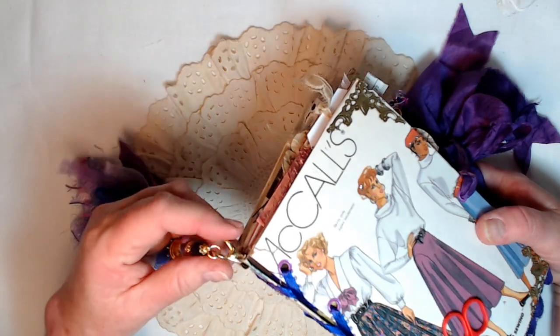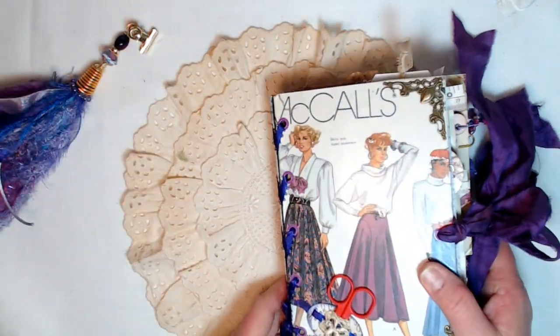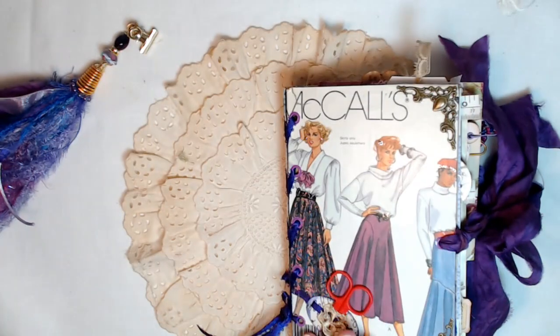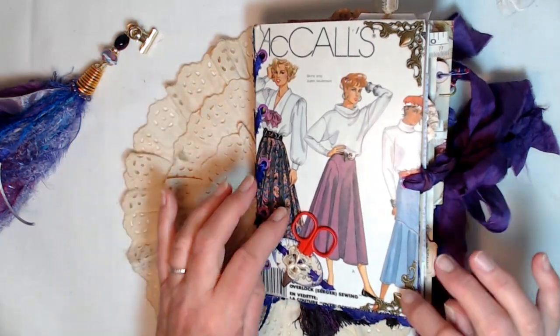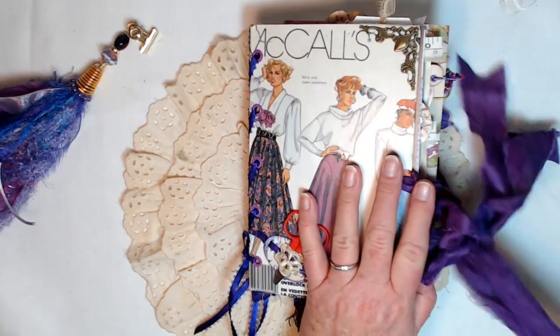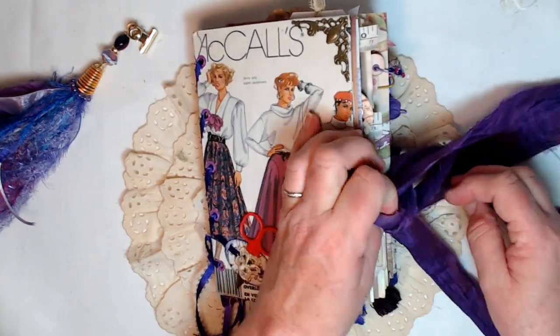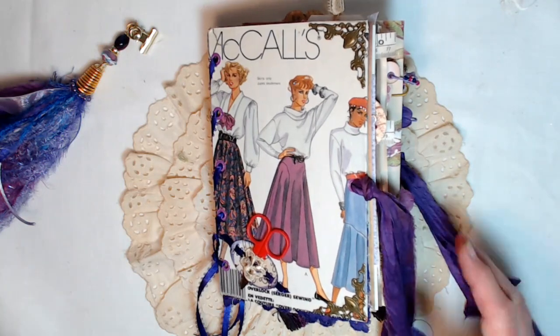The tassel is put on with a bulldog clip, so it's removable — you can take it off or move it up when you're going to open the journal. I've got a little miniature pair of scissors attached on the very front. I've got metal corners front and back, and it's closed with a double strand of sari silk in the most gorgeous purple.